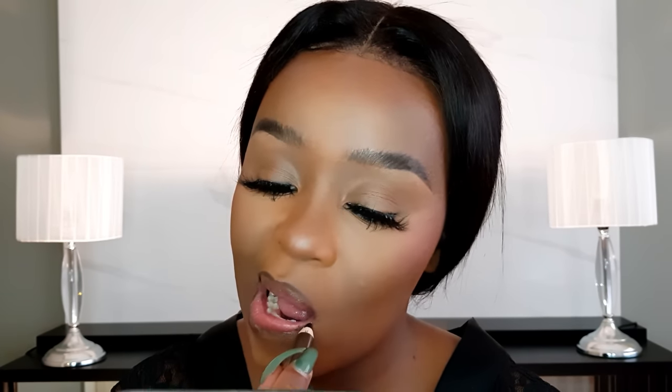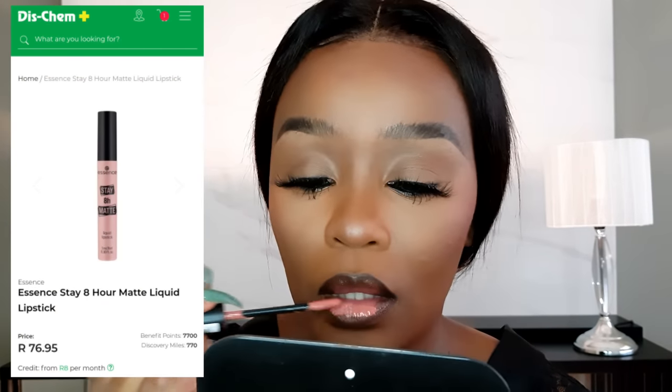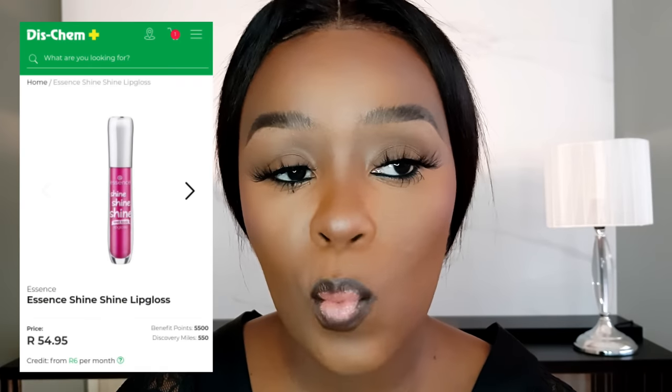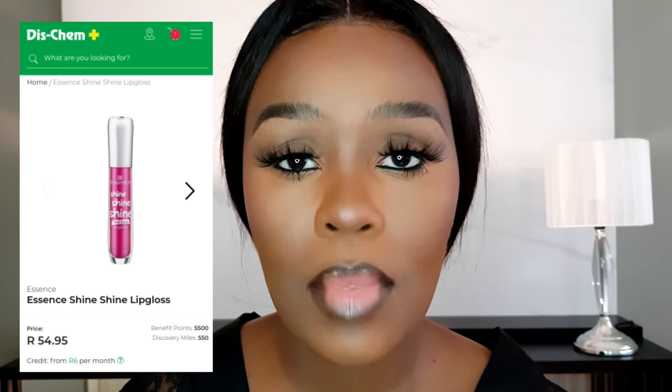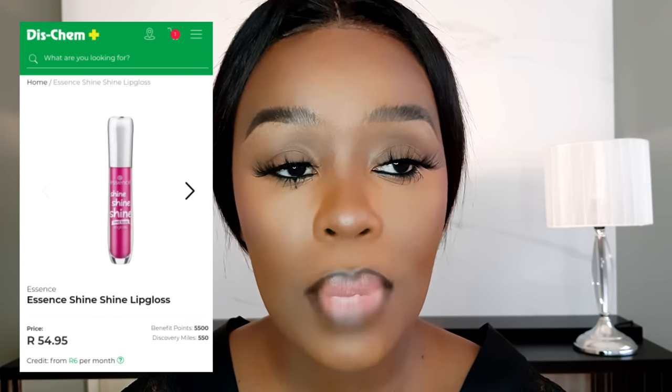For lips, I'm lining them with a brown lip liner and filling in with the Essence Stay Matte lipstick in the shade Duck Face. I'll add some gloss to the center of my mouth — also by Essence, called Friends of Glamour. Actually, I think I want to keep this matte lip and skip the gloss. Instead, I'm going in with my Wet n Wild bronzer.